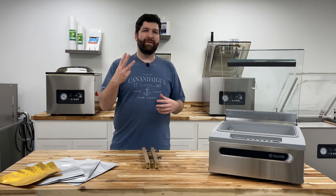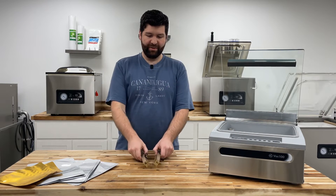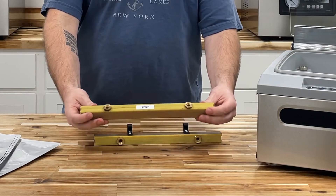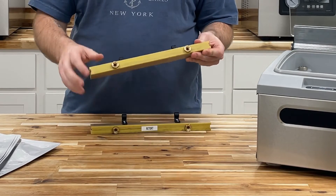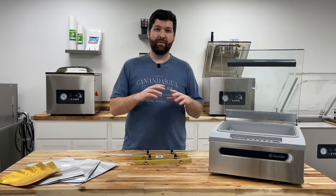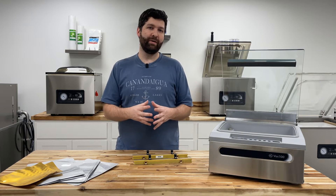The third and final way to identify the retort bar assembly is the most simple: just flip your bar over and you'll see a label that says 'retort' on it. We put this on every retort bar assembly that we sell. The standard seal bar assembly will have no label at all. If you're missing this label, the first two identification methods are quite vital since you won't have a label to help you identify your bar.